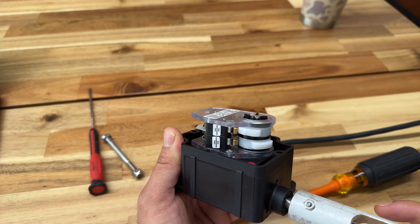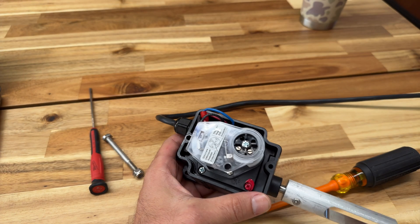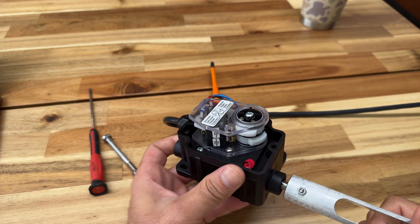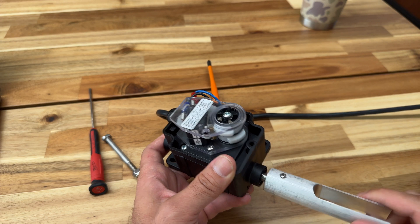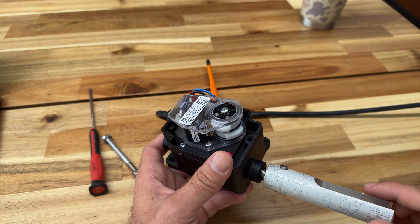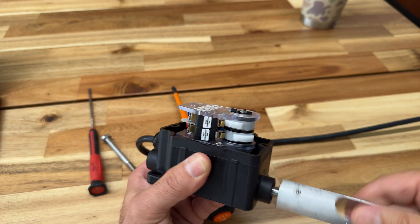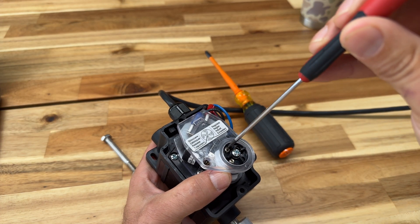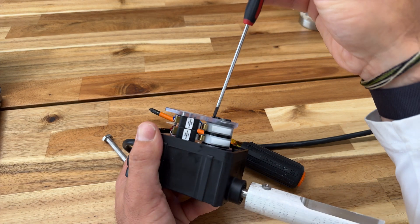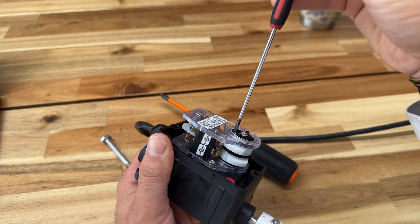To set the limit for a boat lift, there are two rotors and a main screw that locks both of them in — loosen that a little bit. Take your boat up to the highest limit you want it set at. Pay attention to which way the rotor is moving — your up direction could be counterclockwise or clockwise. The upper limit is controlled by the top screw. Get your boat to the up position, then slowly spin the top screw until it clicks — that sets your upper limit.